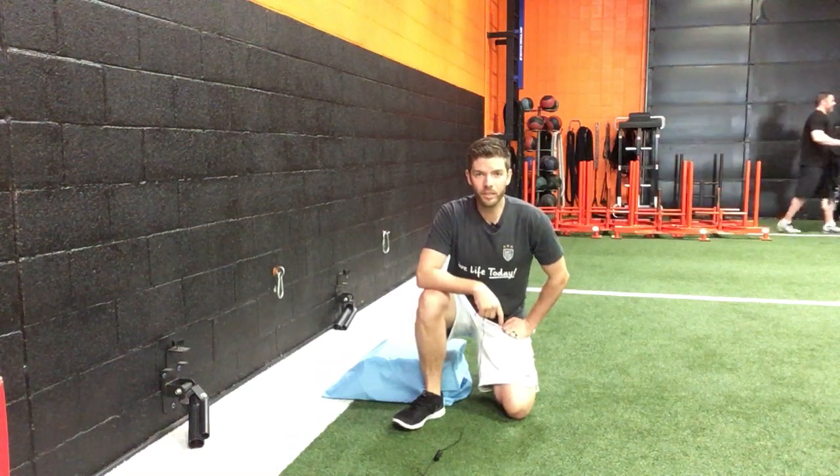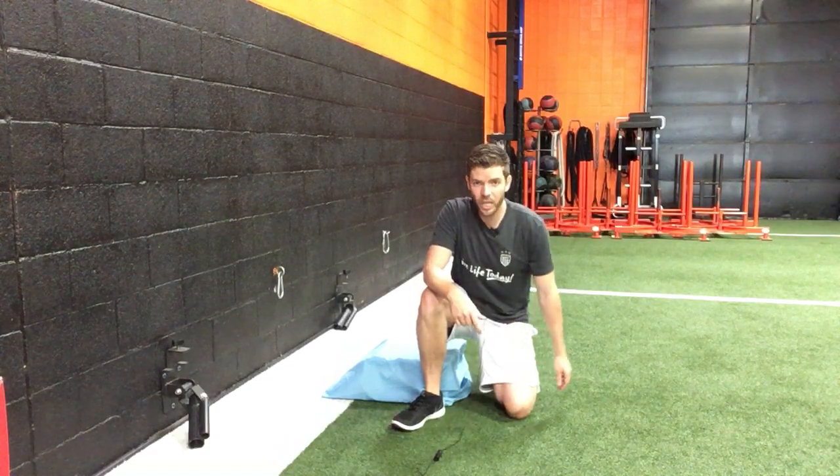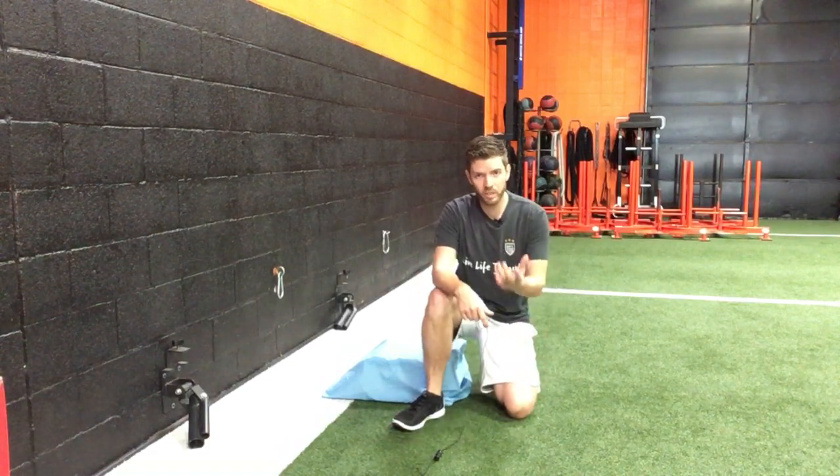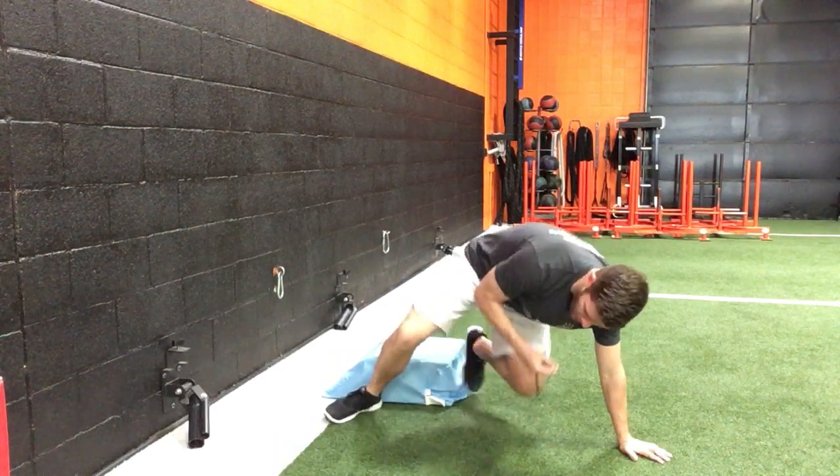Hey, what's up guys, it's Dr. Tom with the Doctors of Physical Therapy. In this video we're going over a sideline external rotation exercise for the hip to gain more stability in the deep rotators of the hip. You need a bolster pillow just for the back leg to rest on.